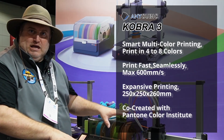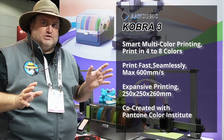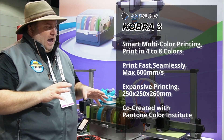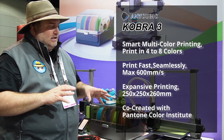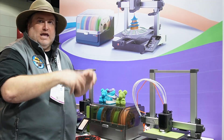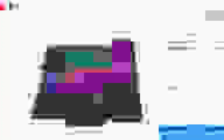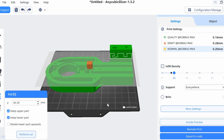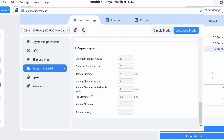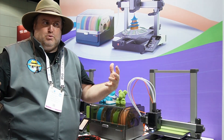The build and form factor — it is a bed slinger, but it actually goes upwards of 600 millimeters per second. Another really cool thing about it is that it has all those auto-calibration capabilities, so you really could just take it out, put it together, and then just start printing, which is fantastic. They use their own slicer, the AnyCubic slicer, but they are working with other slicers for third-party support as well.